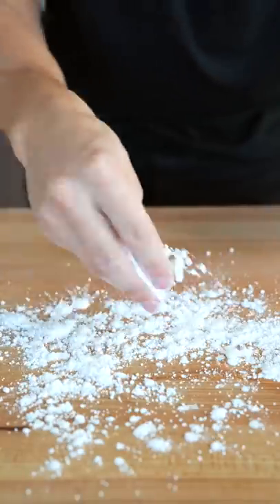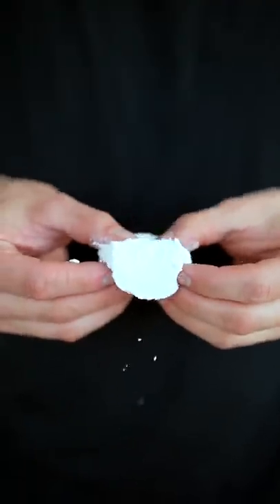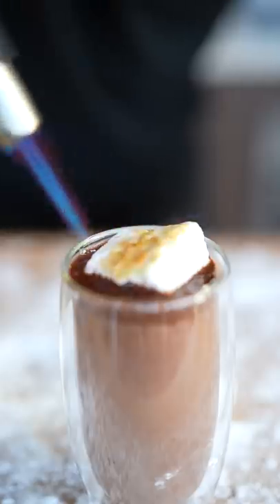Add some confectioner's sugar to your cutting board and dump out your marshmallow. Cut nice squares and you'll end up with the perfect squishy marshmallow — so squishy. Some foamy hot chocolate, a homemade marshmallow: torch it and enjoy the best hot chocolate you've ever had.